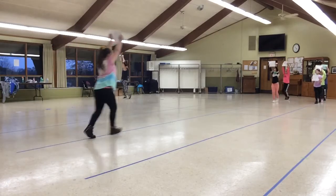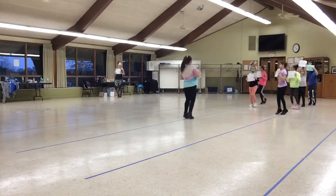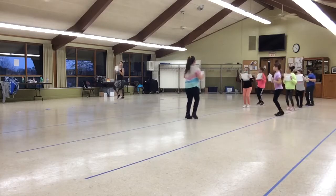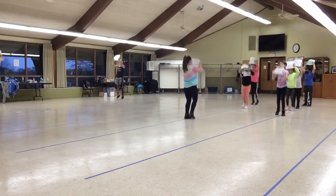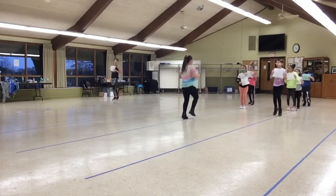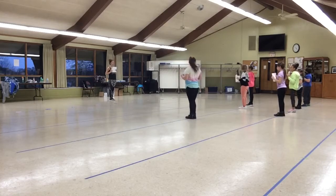One, two, three, four, five, six, seven, eight. Bring it down. Two, three, four, five, six, seven, eight. Bring it up. Face the side. Four, five, six, seven, eight. Bring it down. Two, three, four, five, six, seven. To the front on eight. With feet together — it's really important that your feet are together.